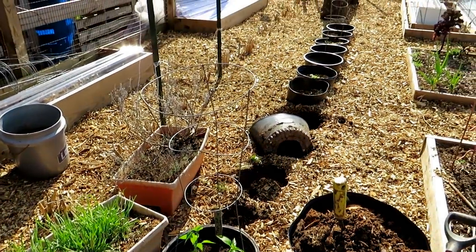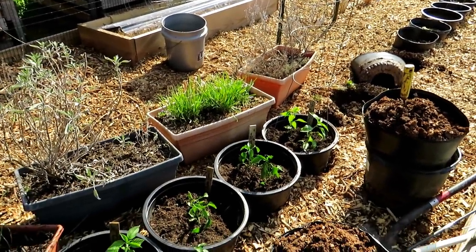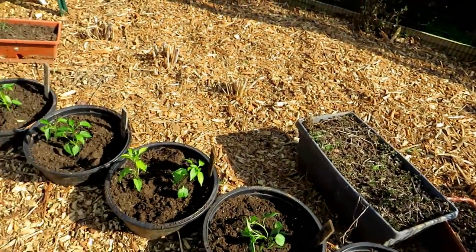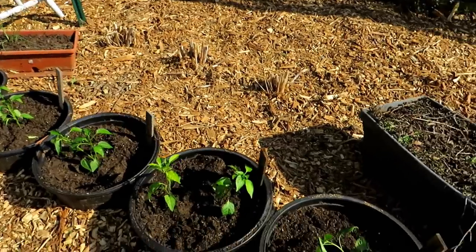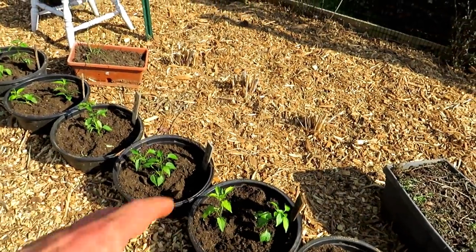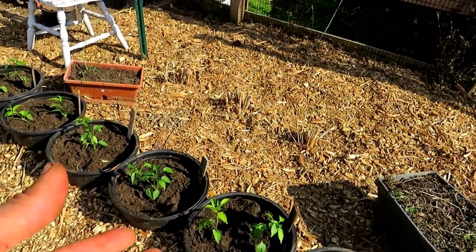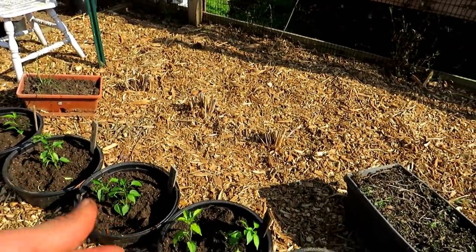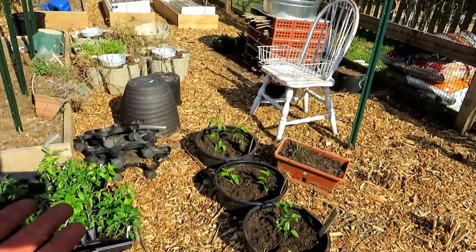This whole row is going to be hot peppers, and the superhots will go down there. A sunken container garden with two pepper plants per container has worked for me for over a decade. You'll really be able to expand your production. I don't think plant size is inhibited by putting two plants in there. I even dropped three in as an experiment. If one plant produces 50 peppers and two plants get 80% efficiency, that's 40 each — totaling 80, which is still more than growing one plant alone.